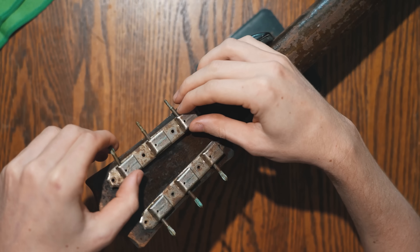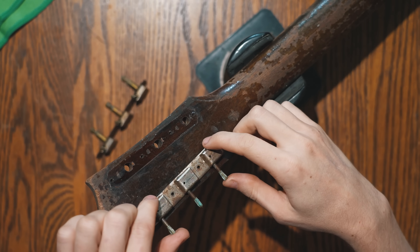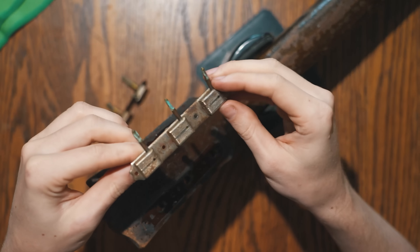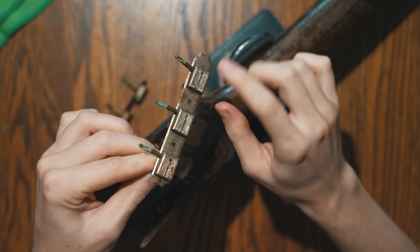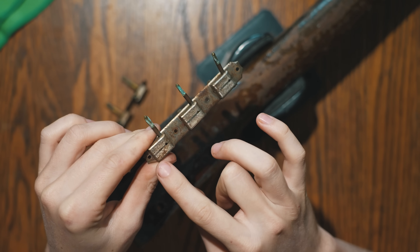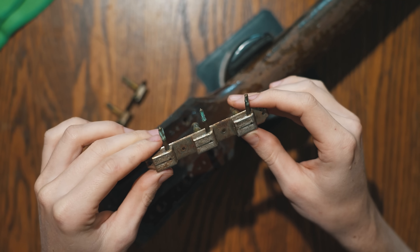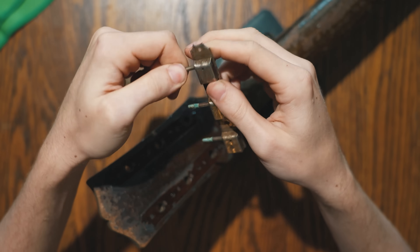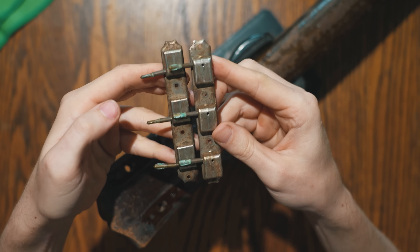Let's take a look at the tuners. These are the original no-line Kluson tuners, as they call them — they have this blank line going through the center. In 1955 this changed to say 'Kluson Deluxe'; that was the company that made these tuners for both Gibson and Fender. You can see the original tuner buttons have completely disintegrated. I'm going to order a set and make these whole again so we can use them on the guitar.